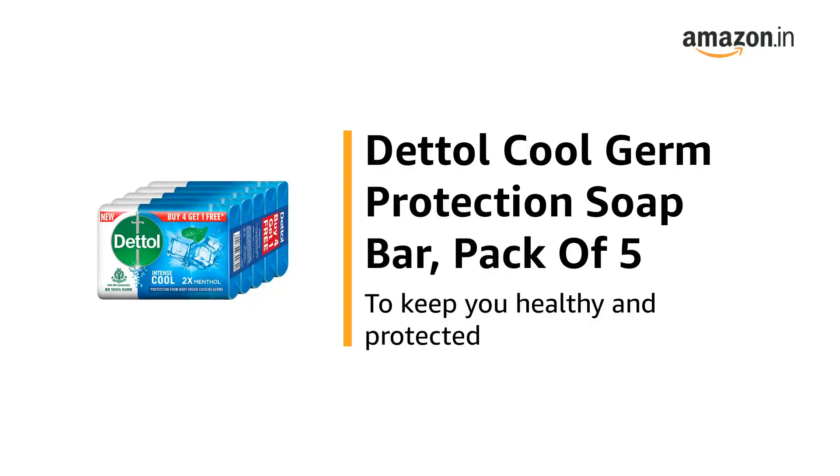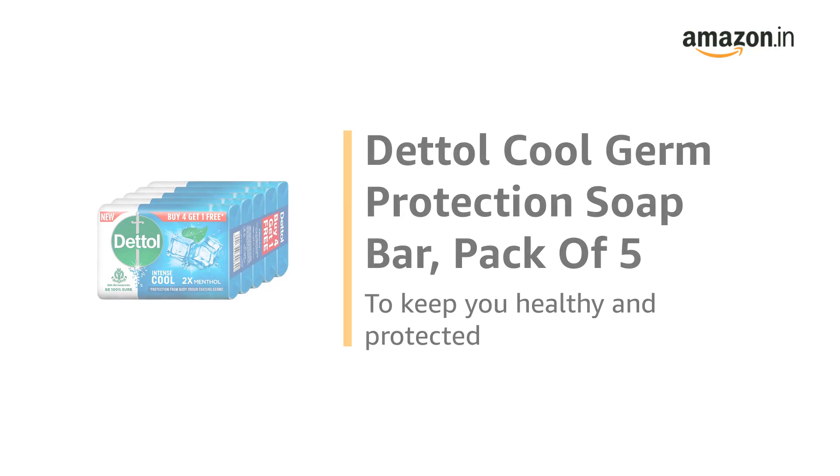This is the Dettol Cool Germ Protection Soap Bar, Pack of 5, to keep you healthy and protected.